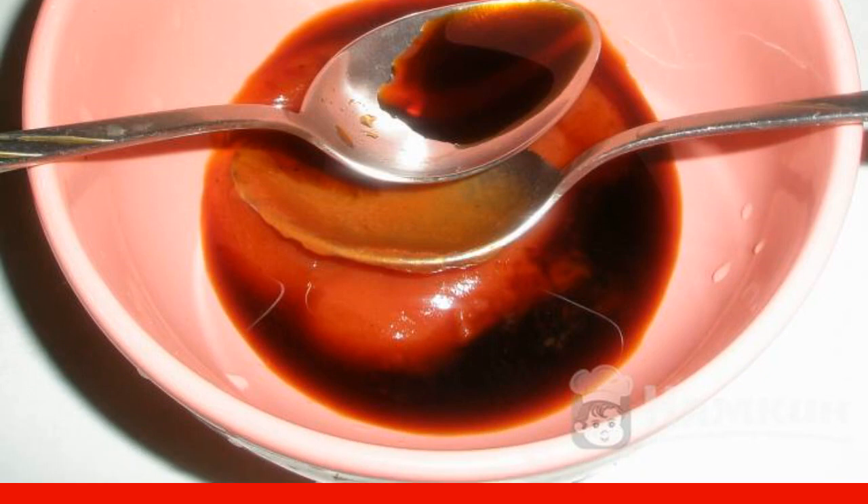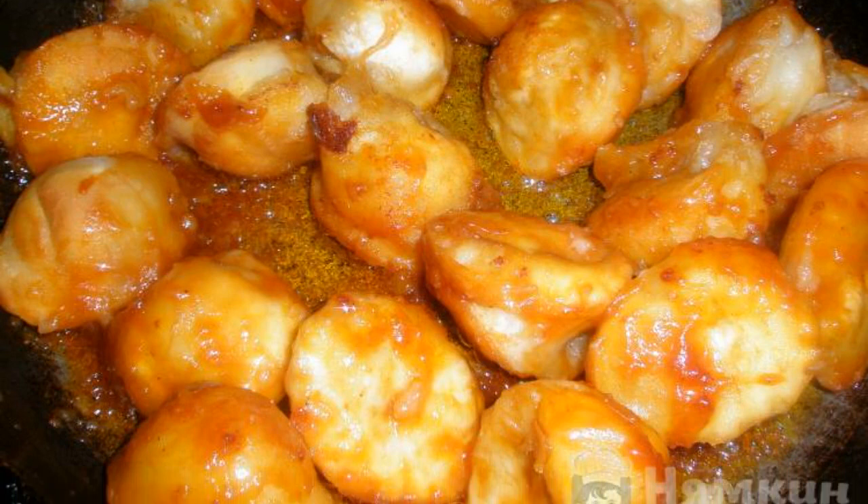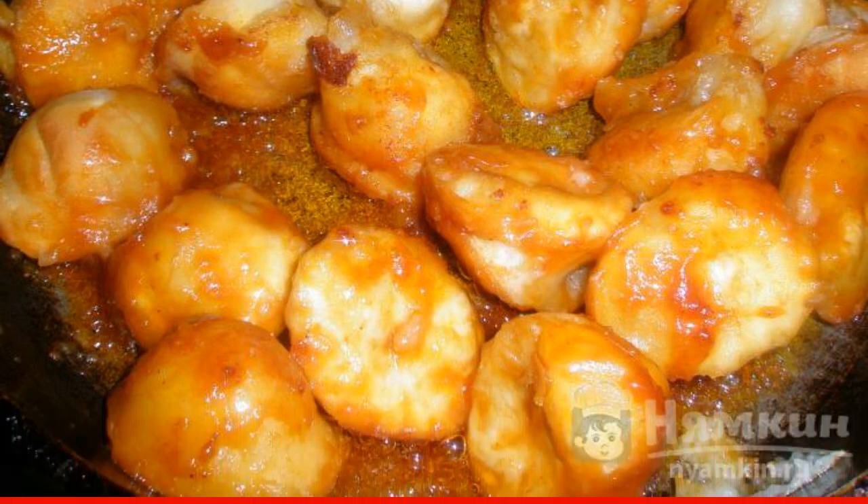Mix 2 tablespoons of soy sauce with 2 tablespoons of tomato ketchup in a container. When the dumplings become soft and all sides get a golden hue, add the resulting sauce and mix well.